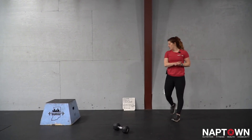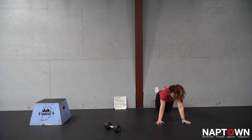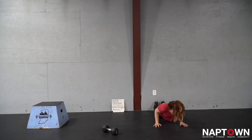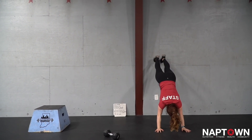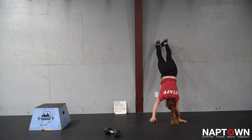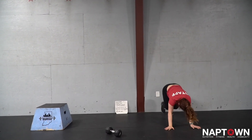After I finish that work, I'm going to come to a wall, bring my feet into the base of the wall down to my belly. I'll press up, walk myself into a partial handstand, and get as close to the wall as I feel comfortable before walking back down.